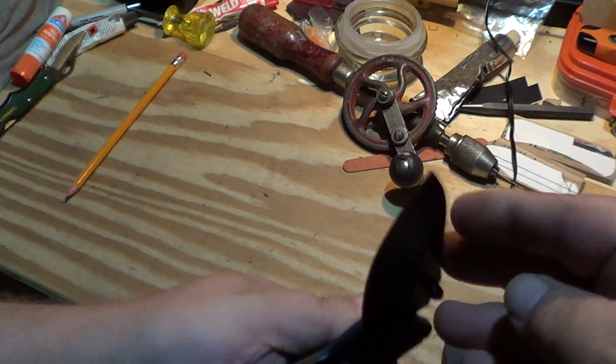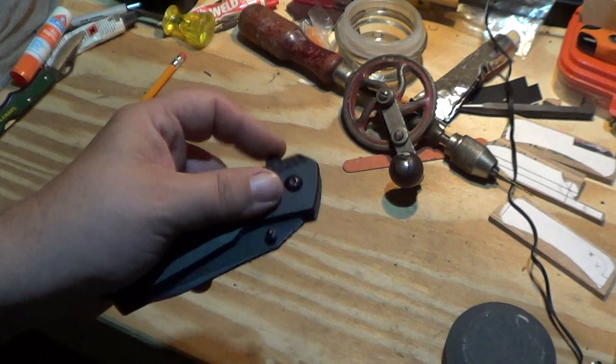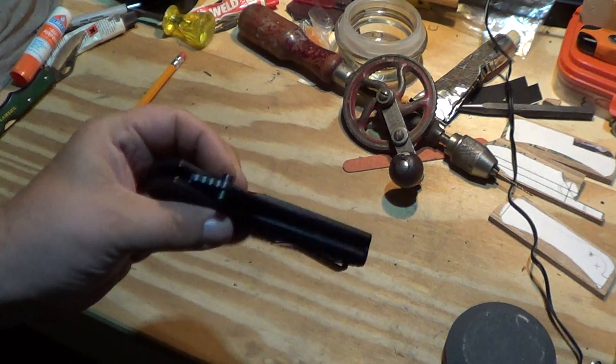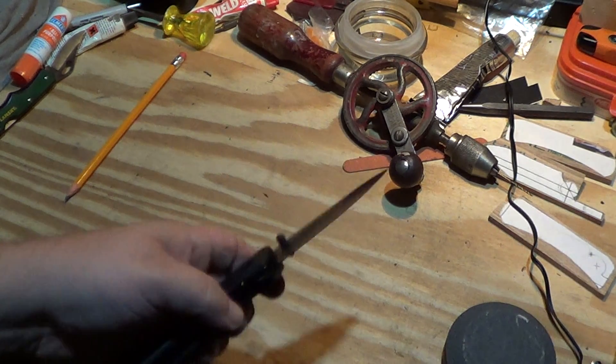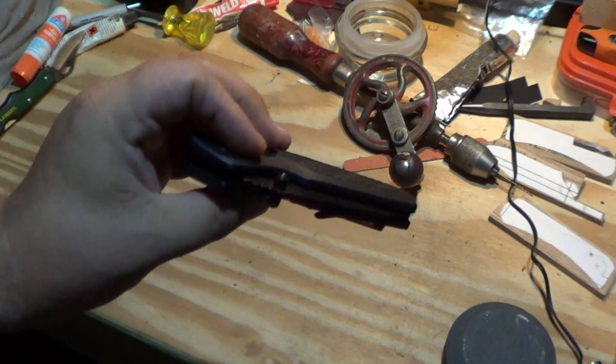I'll try it out on a bunch of cardboard. Superfly was thinking that maybe the edge would roll — I don't know, it came adequately sharp, so we'll see.